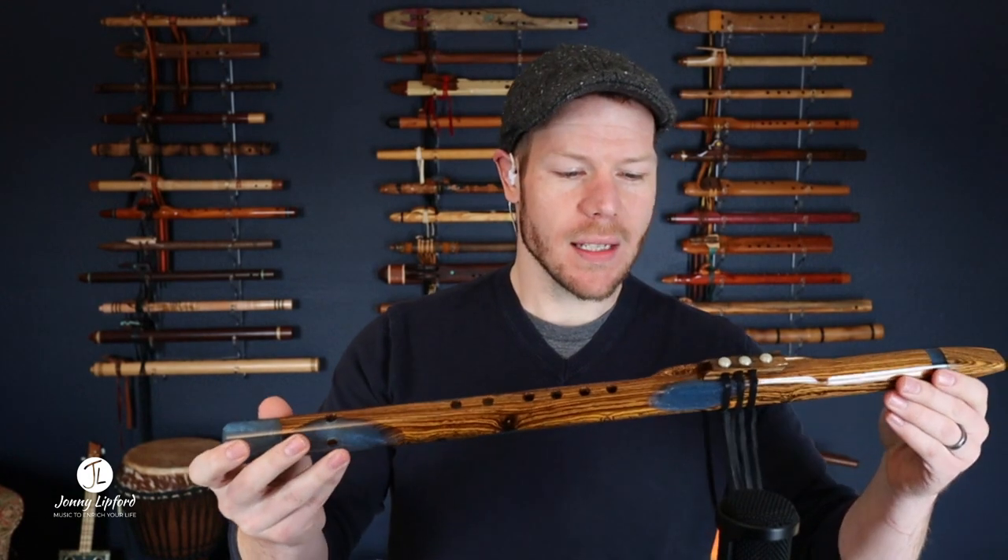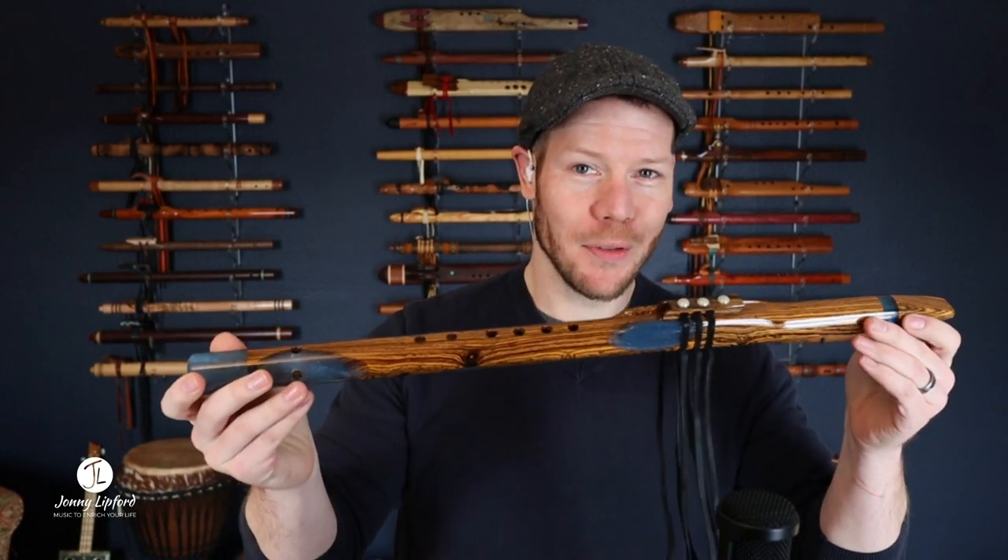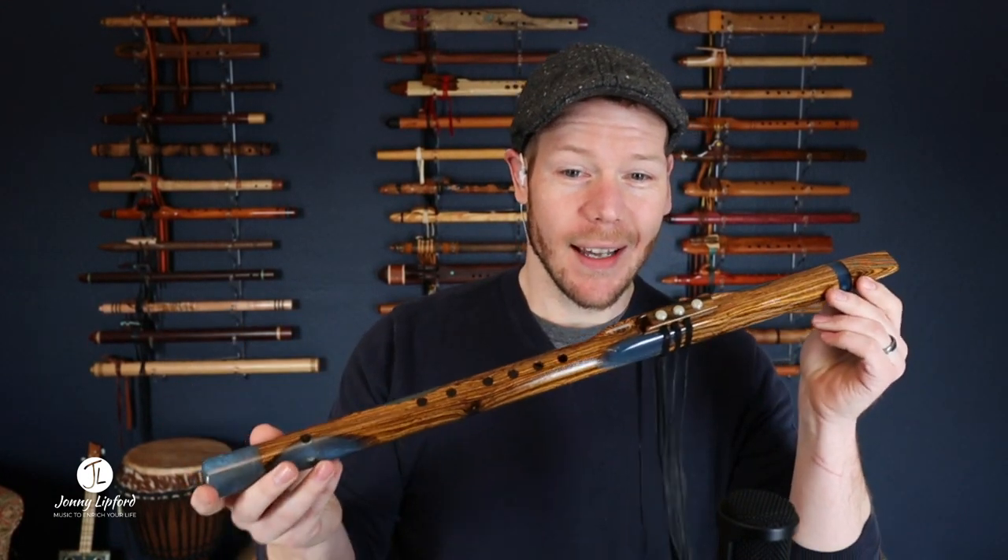Hello friends and fellow flute enthusiasts and welcome back. In this video I wanted to show you a new flute that Peter Churcher and I have been working on. Last year we had a fusion flute in the key of F sharp, and what we've done this time is we brought back the fusion flute but it's in a different key and a different wood.